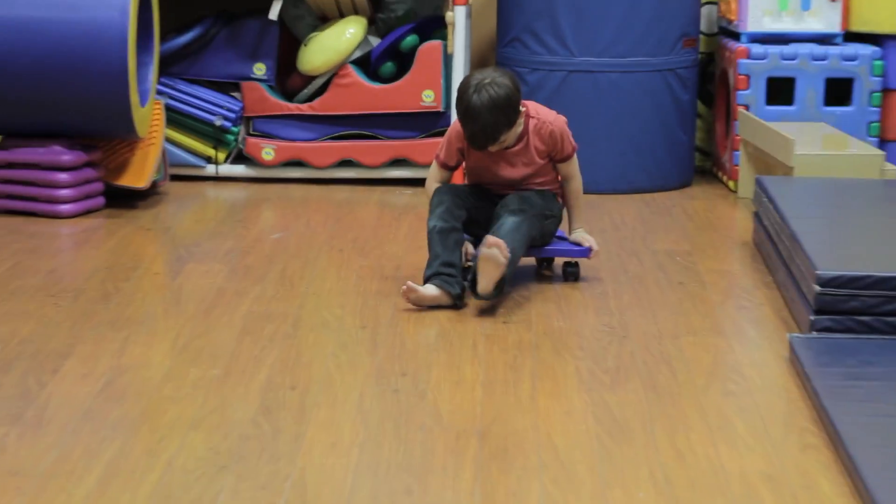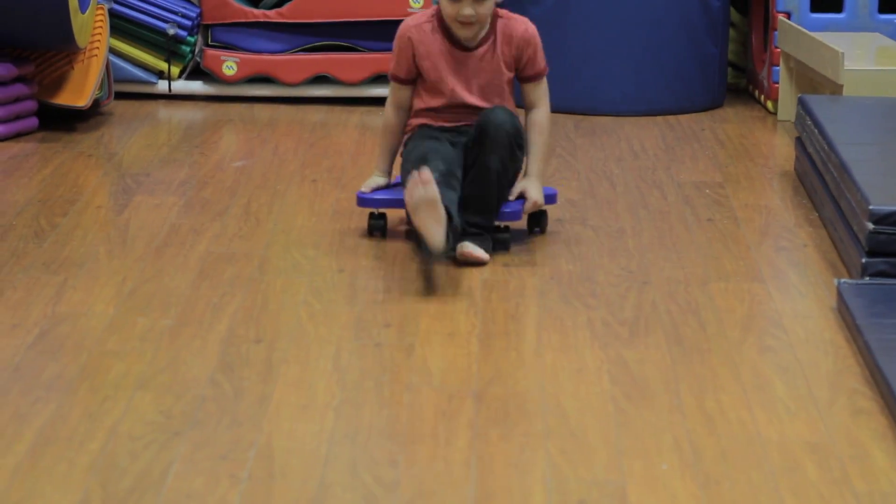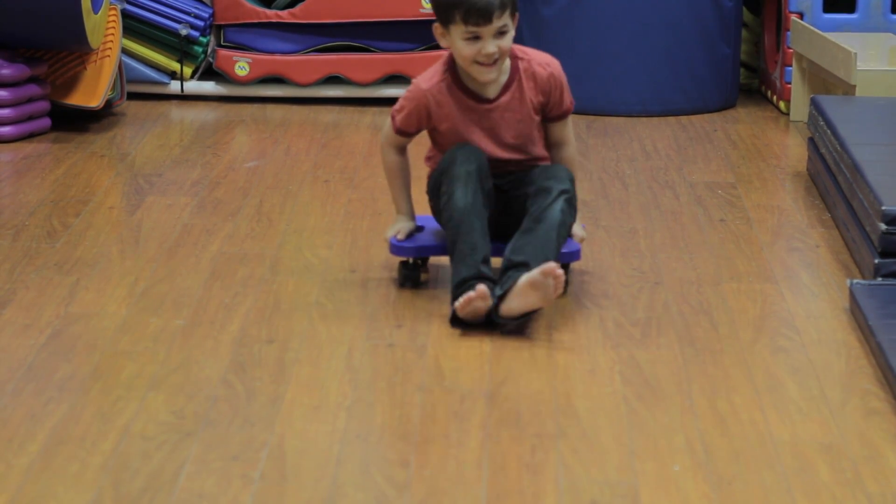The third exercise is the short walk. The child will sit on the scooter board and then use the heels to propel forward.